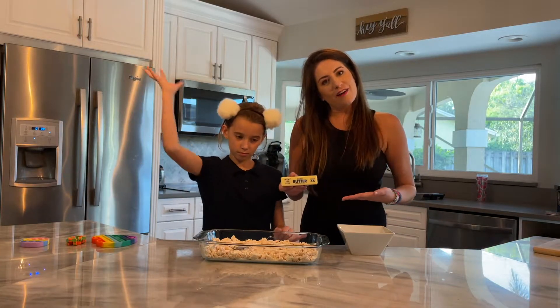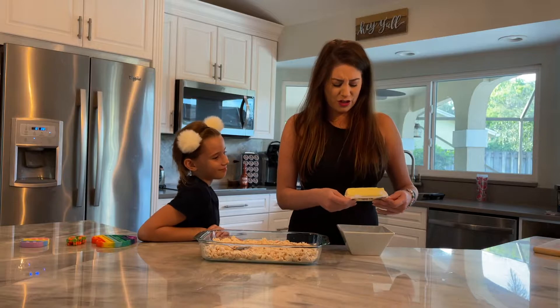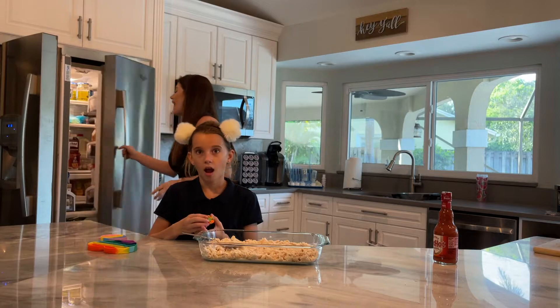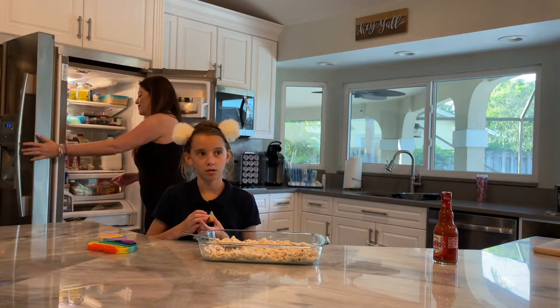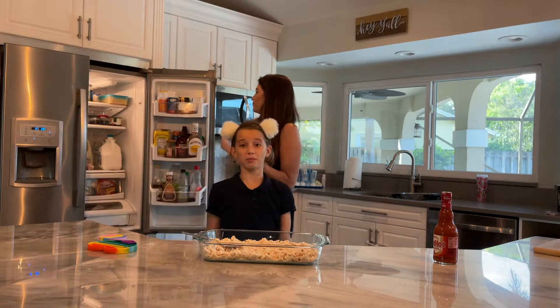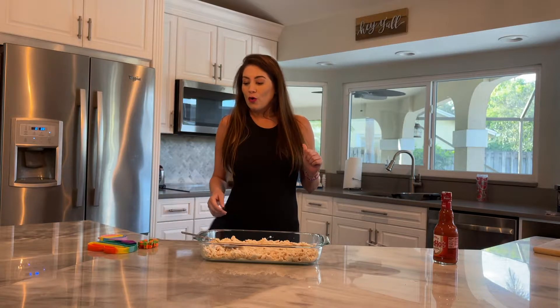Then you need one full stick of butter. Thank you Vanna — do you know who Vanna is? Vanna White! Wheel of ranch. So you put the butter in a bowl and then you melt it. Do we have ranch? That was an ingredient. We forgot it at the grocery store. Is there a substitute for ranch? Houston, we have a problem — we cannot find ranch.